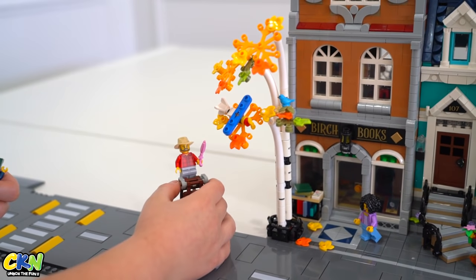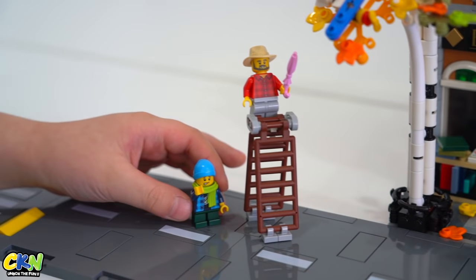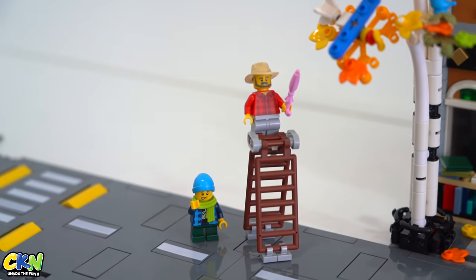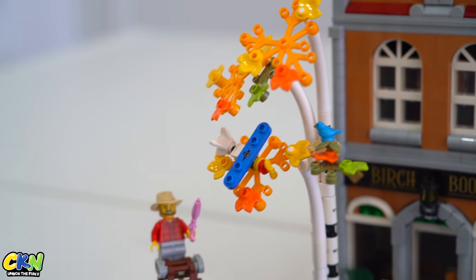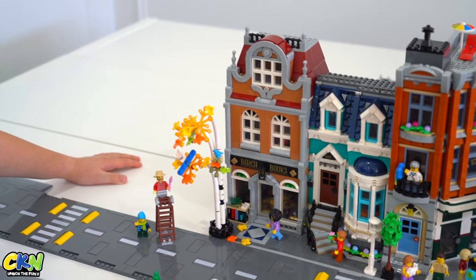So I wanted to put this guy here — he's trying to get down the toy airplane. This little boy was trying to play with it, but then he chucked it and it landed in the tree. So now this guy got a ladder, he has an umbrella, and he's trying to bring it down.